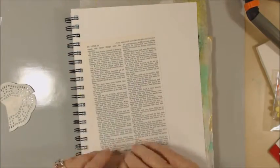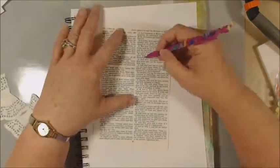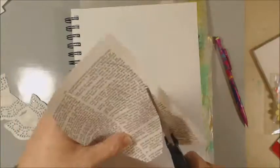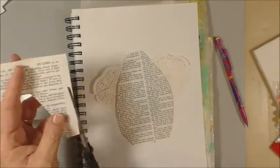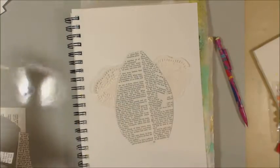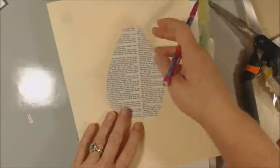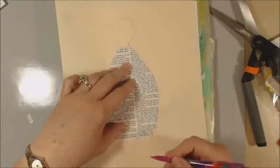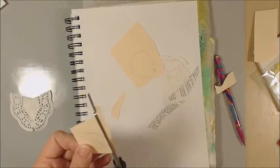Our theme today is wings and I decided I was going to try to make a little primitive angel. I found a drawing that I liked and I was trying to replicate it with paper piecing. I've used a doily for the wings, just cut it in half and spliced it a little bit to make it more wing shaped, and the body and the arms are cut from a book page — actually a bible page.